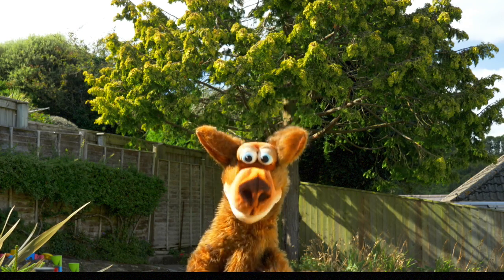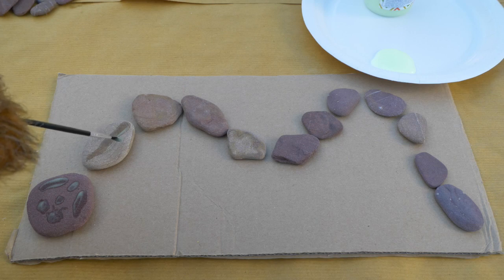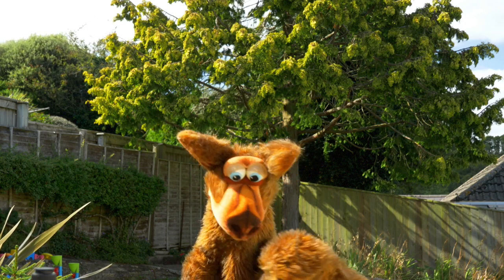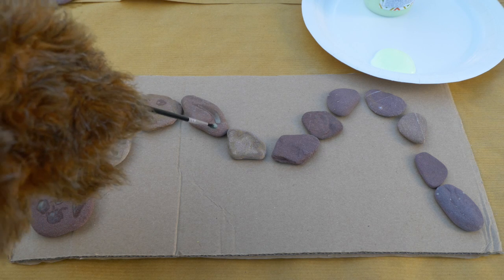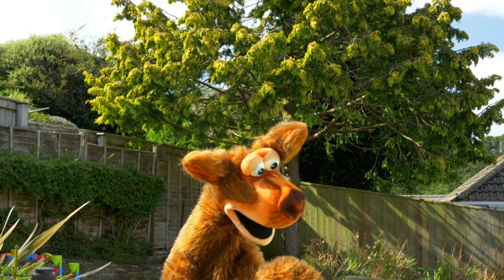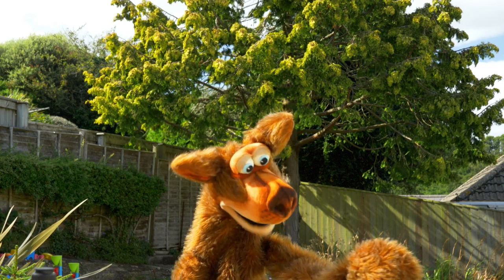Now that you've got everything ready, you can paint your snake. Can you see how I've put the big pebble at the top for his head and the smaller pebbles for the tail? I'm just adding some nice snakey patterns to my pebbles. Make sure you put plenty of paint on — just a little bit more.